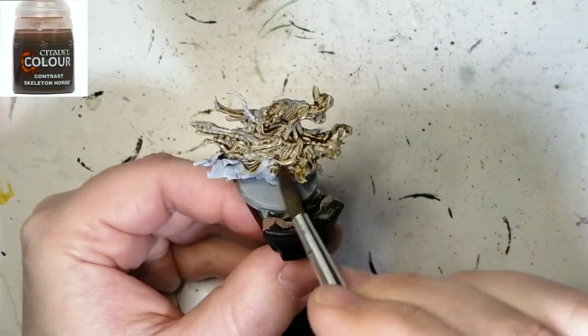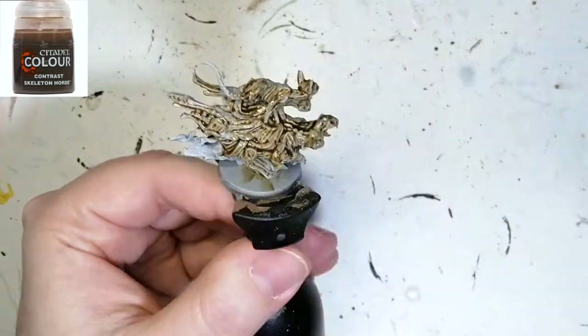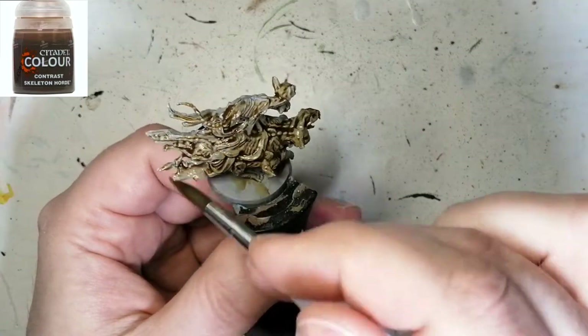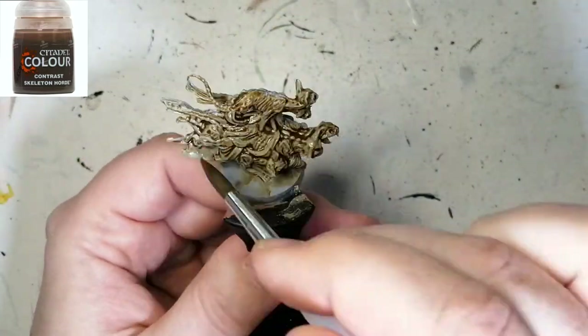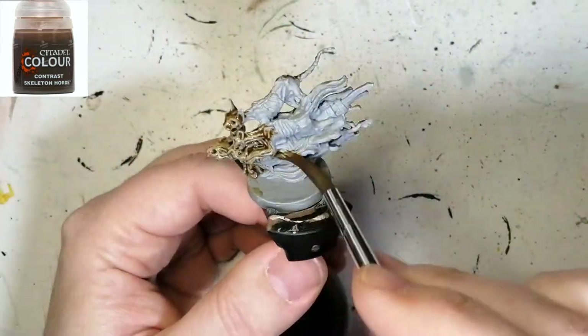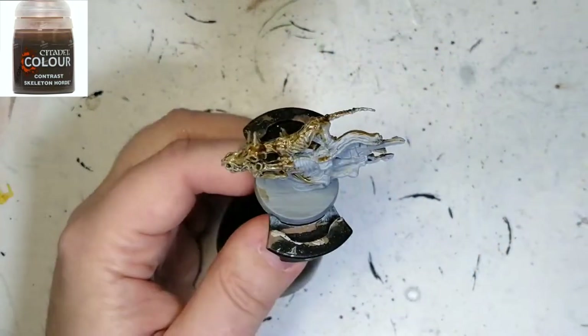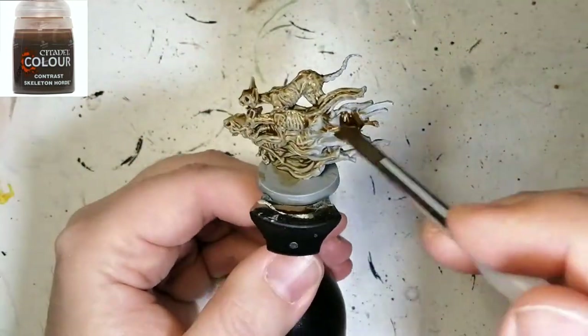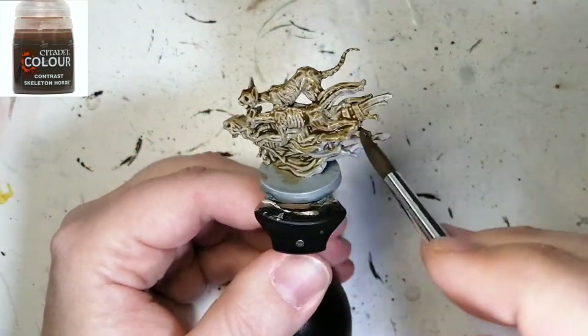We're going to be starting off with Skeleton Horde contrast paint, putting it all over the miniature — it's going to be a quick and dirty job. I also did Snakebite Leather on another one, and tried Agrax Earthshade on the third one, and this is the one I like the most, so that's why I'm using this one for the video.